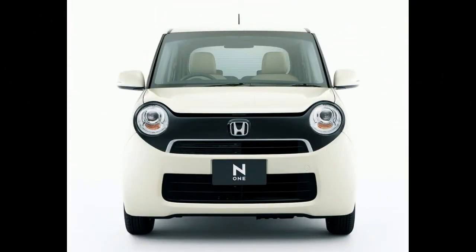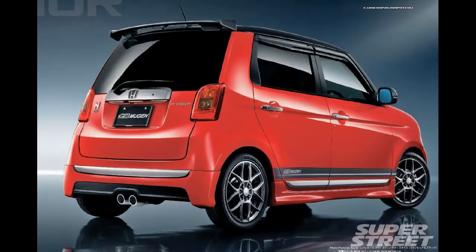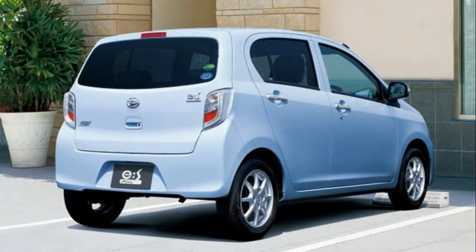Honda N1's exterior has a sporty look and its projector headlights look great. The back is also a sporty look. It also has a push start and smart entry option. There are LED lights on the back and smart entry options as well.